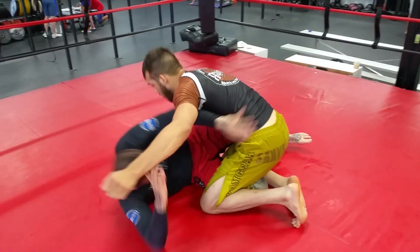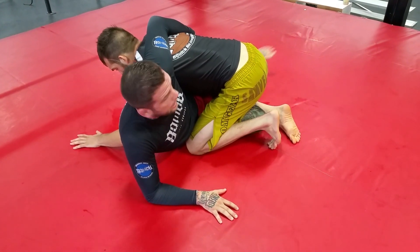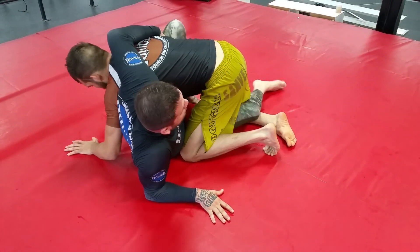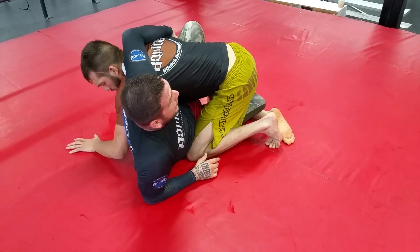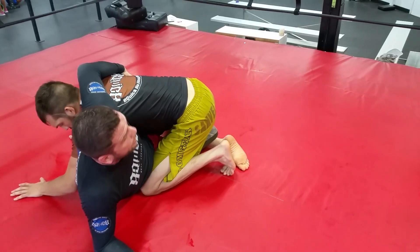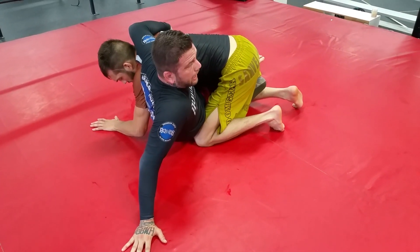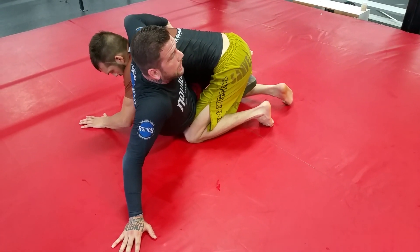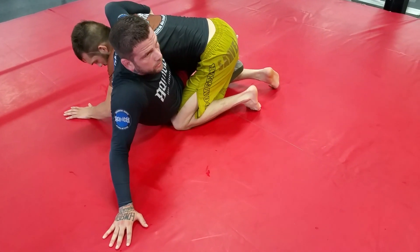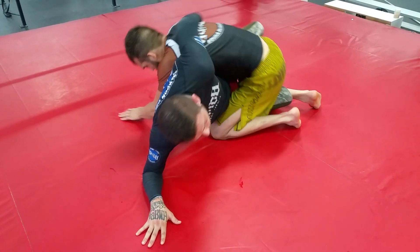We're in half guard. I slam through, I'm here — or I got tired of getting hit and I'm off to the side. I get my butterfly hook. I hit the shin, get my butterfly hook, and now I'm here. Without my butterfly hook, I could just grab his hip or his lat. Stay on my elbow — this is one case I don't want to be on my hand. I'm going to post on my elbow instead of my hand and just bump sweep him.